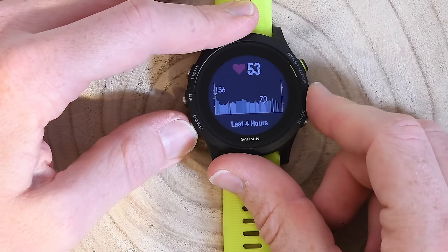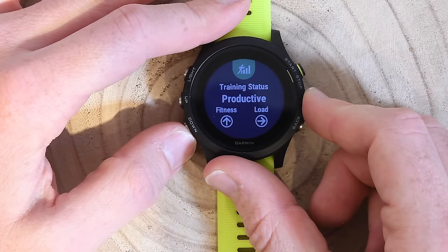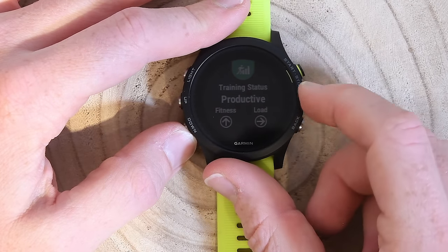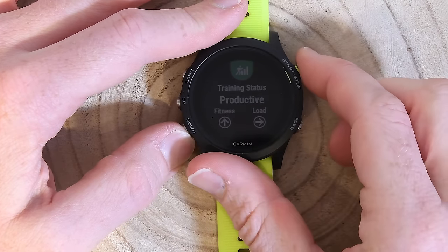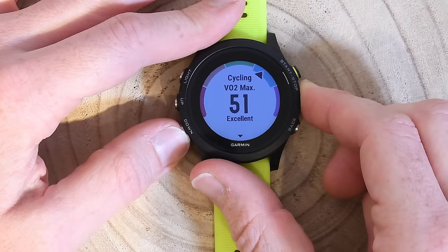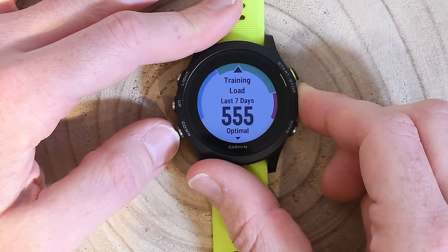Going down to the rest of the widgets, we can see my training status. This uses the new First Beat Analytics — it generally takes one to two weeks to get into things, and up to a month of workouts to really understand what you're doing. Right now my fitness is increasing, my load is staying about static, and my training status is productive. I can hit the top button to dive in and see my running VO2max, cycling VO2max, and recovery hours. It's recommending easy effort after my intervals today, which I will completely ignore for tomorrow.